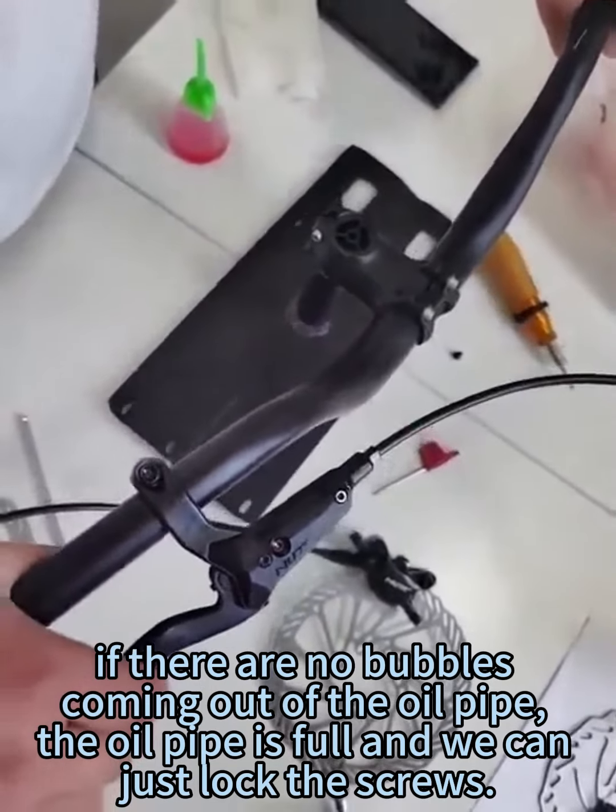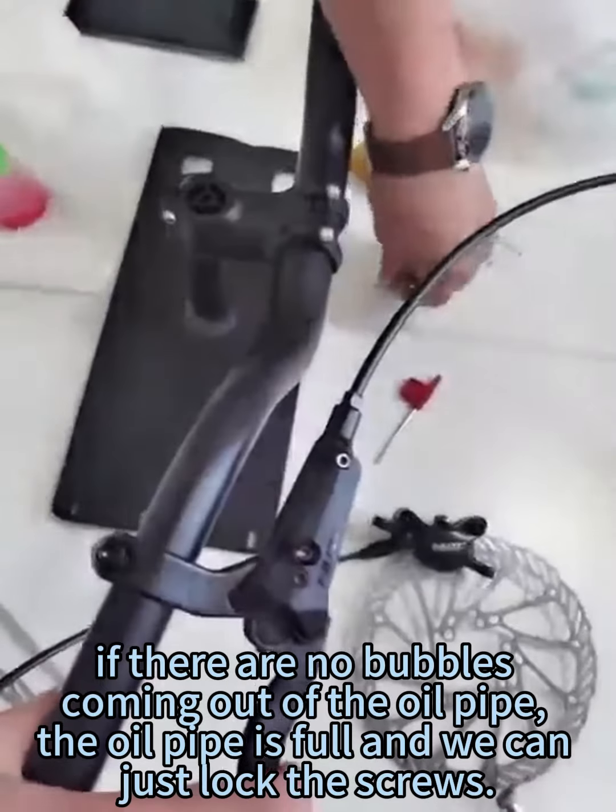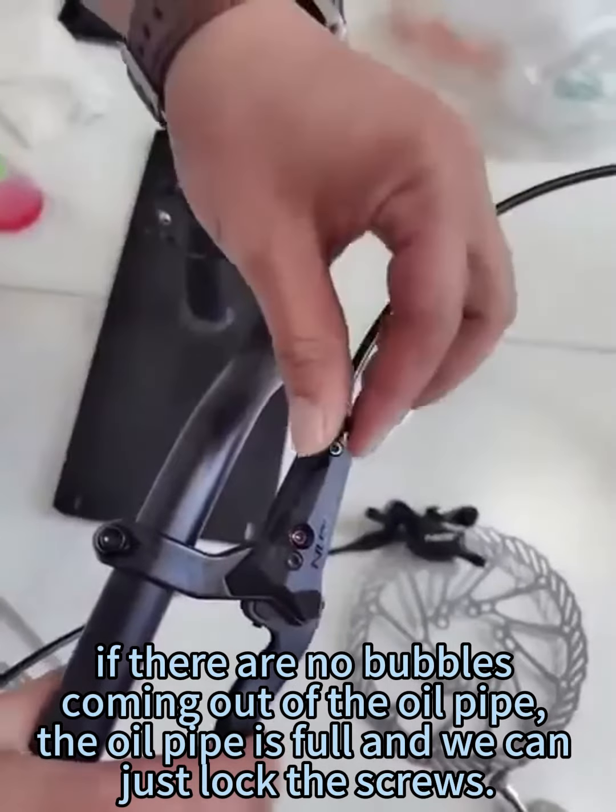If there are no bubbles coming out of the oil pipe, the oil pipe is full and we can just lock the screws. The oil has already reached the bottom.